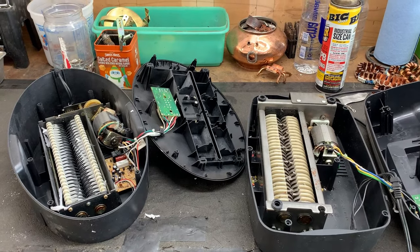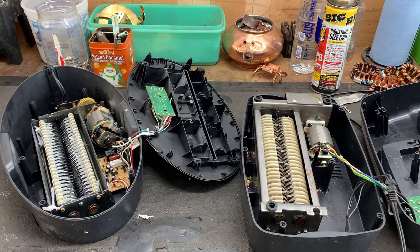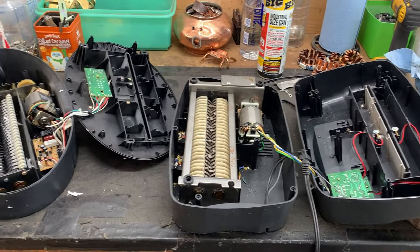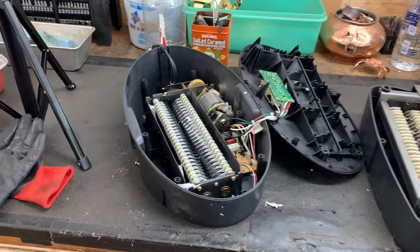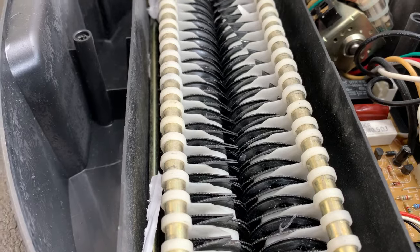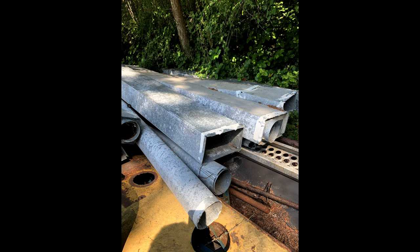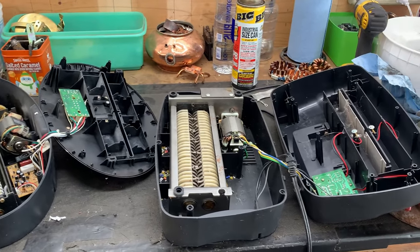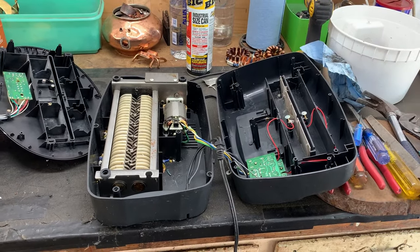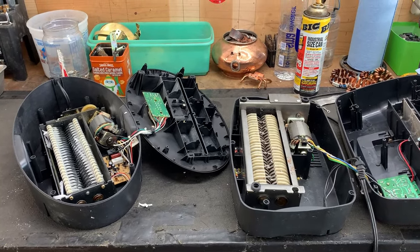Hello, everyone. So if you remember my video with the paper shredder — if you don't, I'll put a link in the pinned comments. I've been working on a few things. As you can see, I have two shredders now. This shredder has some serrated teeth to it, and I also have some ducting. So stay tuned — make sure you subscribe to my channel to see what I'm going to be doing with these two shredders, coming very soon. Back to you, Scrap-It-All.